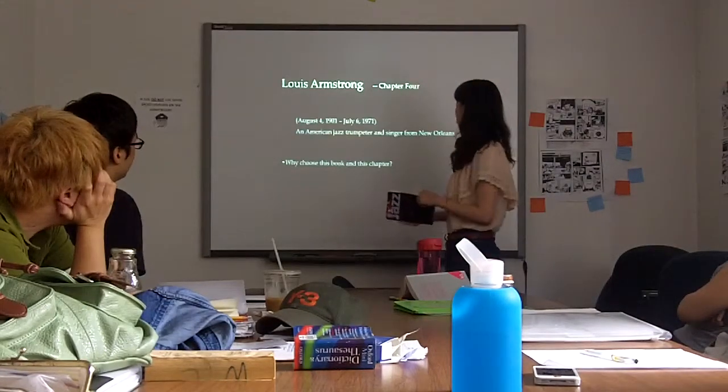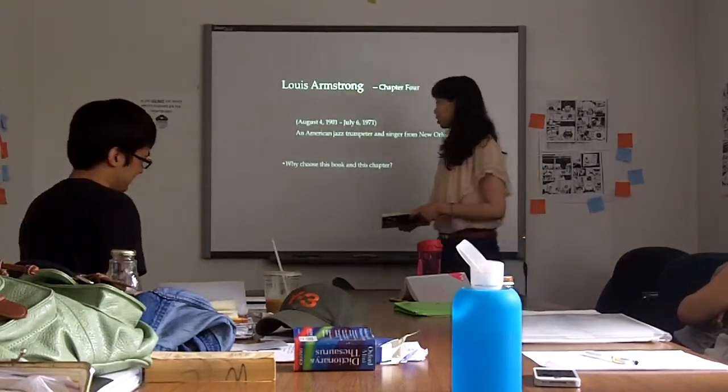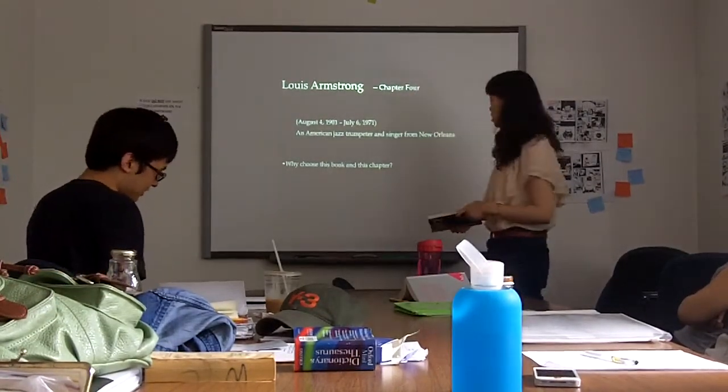And the chapter I want to choose is chapter 4. It's about Louis Armstrong.